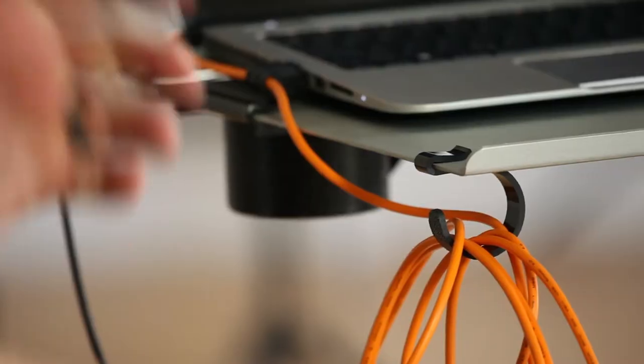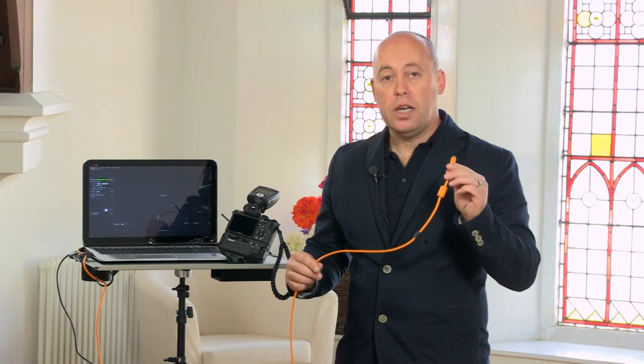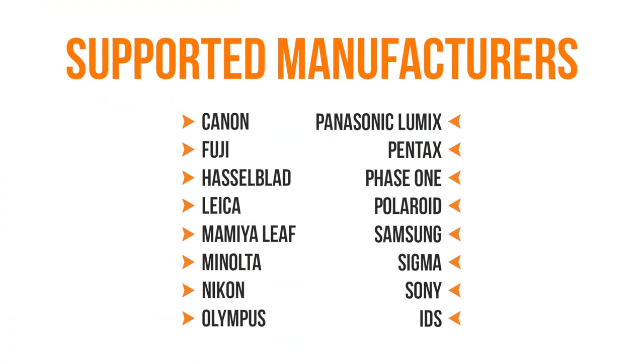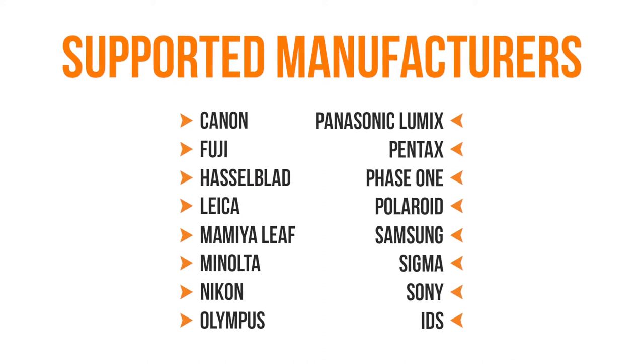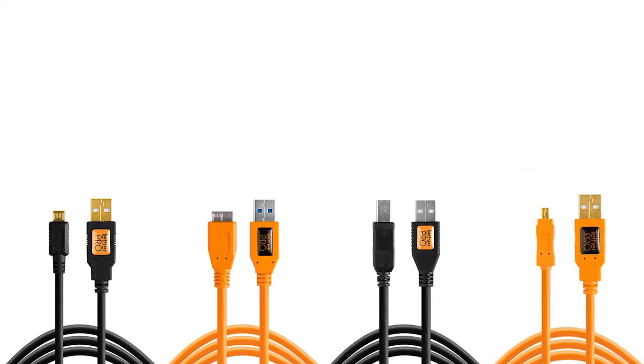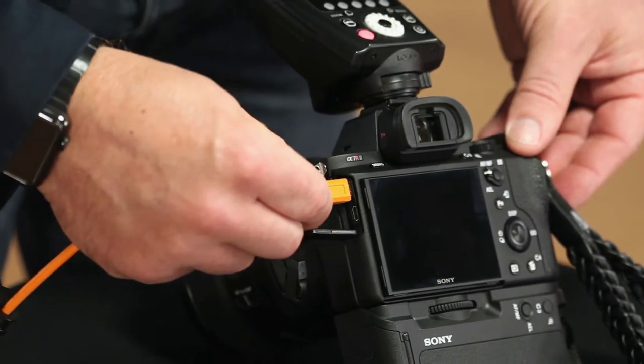The other thing to look at is the amount of accessories that can attach to the cables to make your life easier in the studio. The ends of the TetherTools cable support a wide range of cameras, so when you pick a cable, make sure you're picking the right cable for your camera because the ends do change from manufacturer to manufacturer.